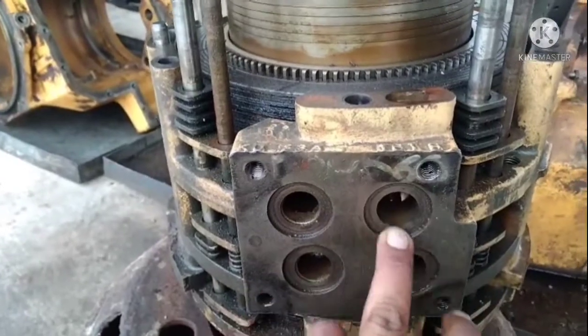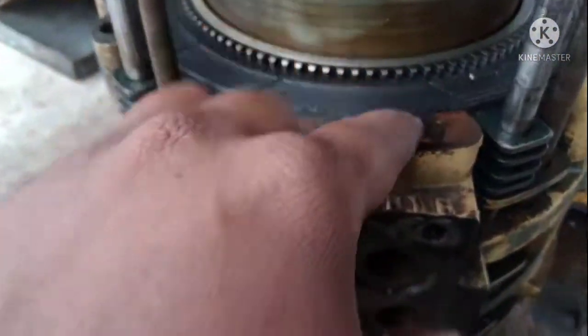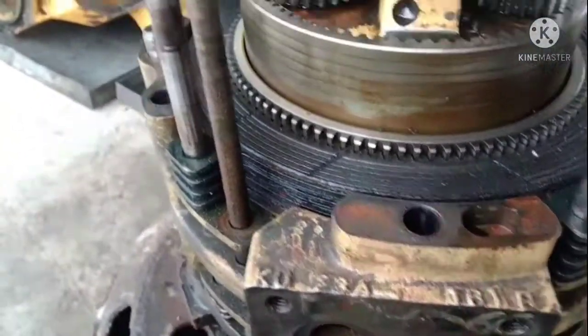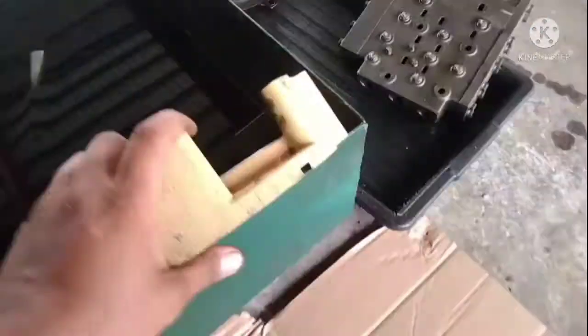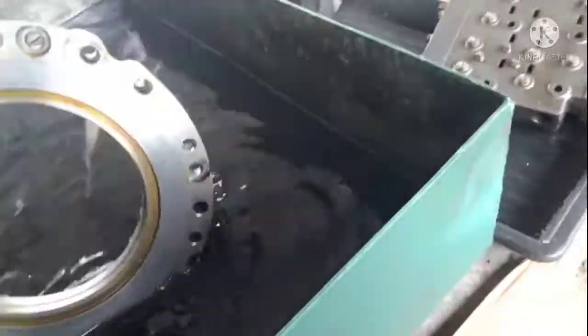Dia melalui sini dan akan terus pergi ke transmission tengah ini. Ada 4 lubang - contohnya gear 1 masuk sini. Bila minyak masuk sini, kita kena pastikan oringnya dulu bagus. Oring bagus, minyak akan melalui sini, lepas itu dia langsung pergi sini - ada lubang satu.